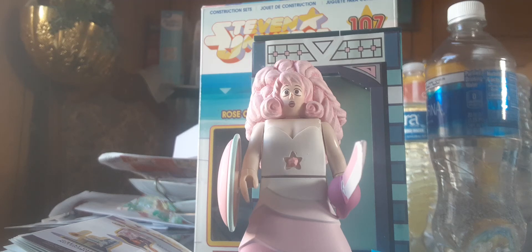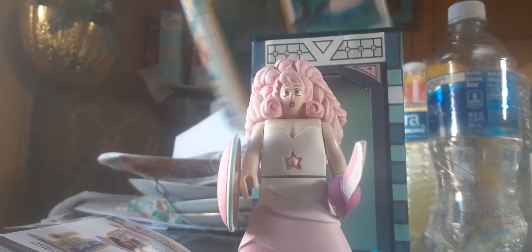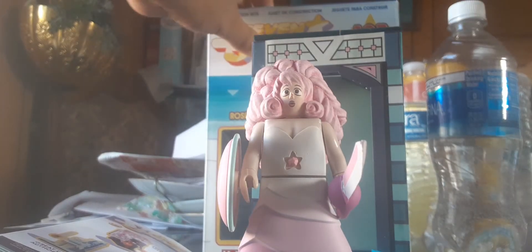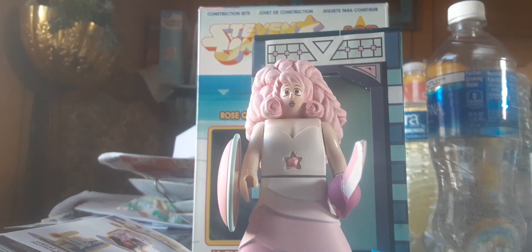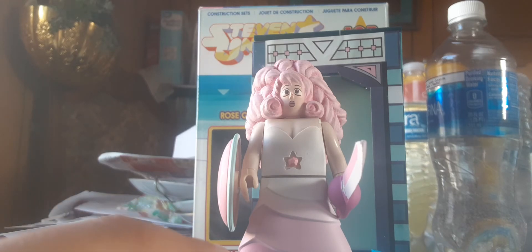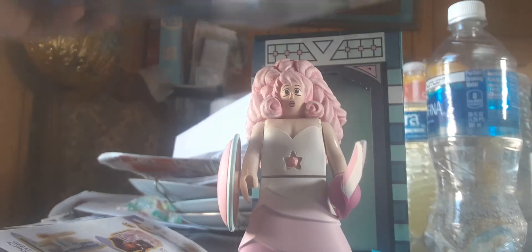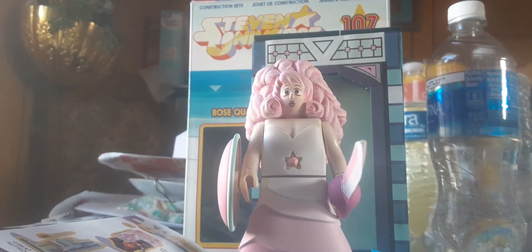Hi guys, today I'm reviewing not a Lego set, but I found a 2017 Steven Universe set. It's the Temple Door Warp Pad, set number 12886, has 107 pieces, one figure, and I got this at Goodwill for $7.99. But on eBay it's $13.95, so I got it for half price.